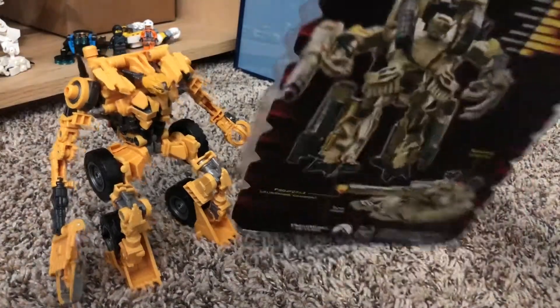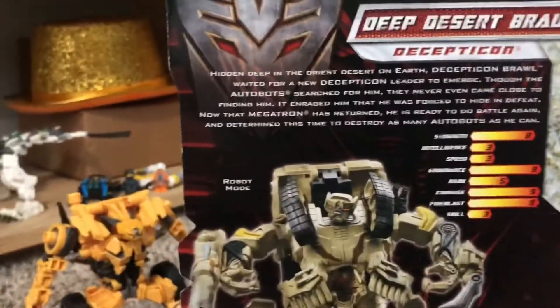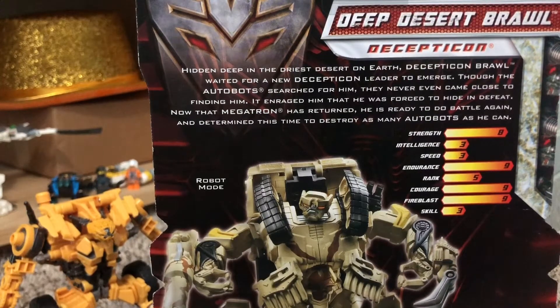I guess we should read the bio on the back of the box, because I don't know what to do. Hidden deep in the driest desert on earth, the fourth Decepticon Brawl waited for a new Decepticon leader to emerge. Though the Autobots searched for him, they never even came close to finding him. It enraged him that he was forced to hide in defeat. Now that Megatron has returned, he is ready to do battle again, and determined this time to destroy as many Autobots as he can.